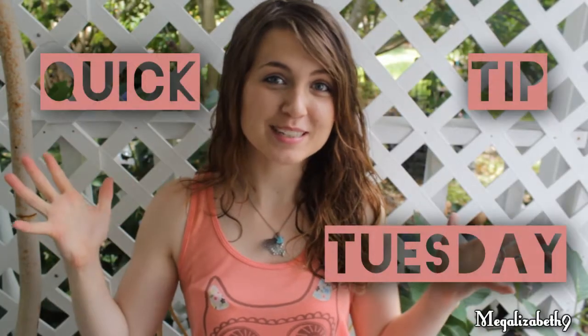Hey guys! It's Quick Tip Tuesday! I'm Megan. First of all, do you like my shirt? It has an owl on it. I like owls if you can't tell.